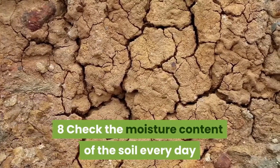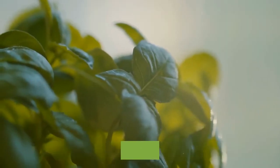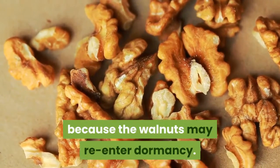Check the moisture content of the soil every day by sticking your finger into the top few inches. Water to a 4-inch depth whenever the soil feels mostly dry in the top inch. Avoid letting the soil dry out completely because the walnuts may re-enter dormancy.